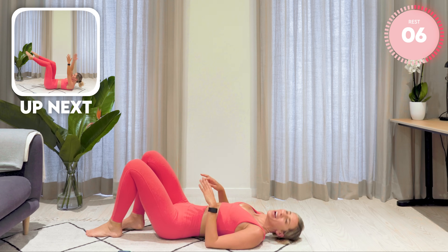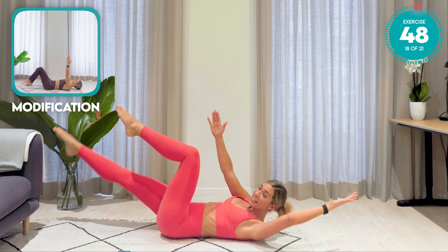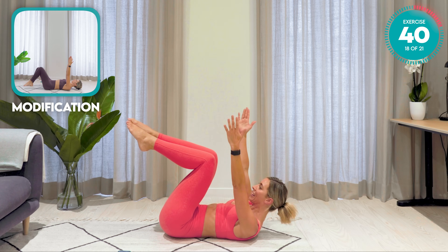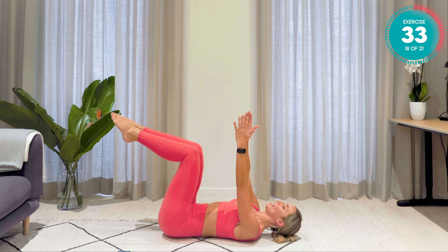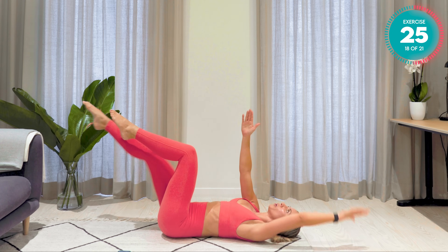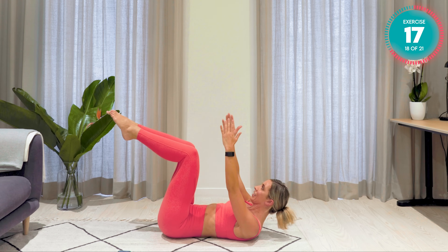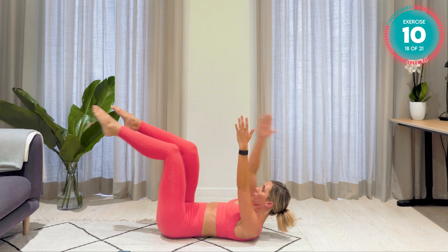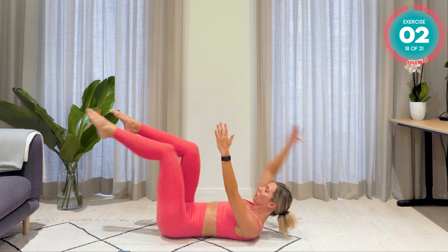Dead bugs. Double leg tabletop, 90 degrees at the knees and the hips — arms up. Straighten out the opposite arm to leg. Keep your lower back flat in the mat. If you feel like your legs are coming in, that's cheating — move them out. Drop your head down if it's too much for your neck. Do not give up. Embrace that burn. Embrace that sweat. Keep it moving. Incredible.